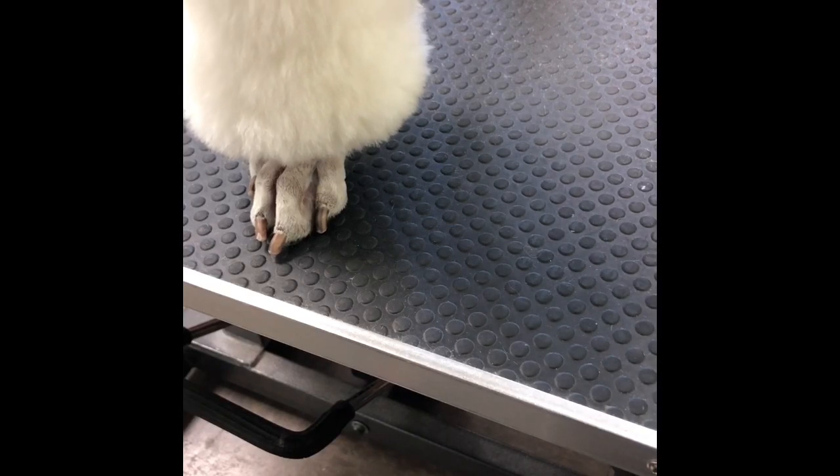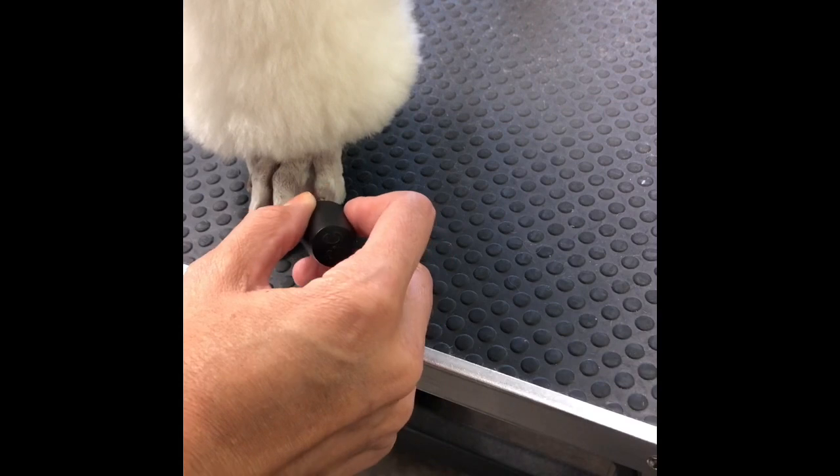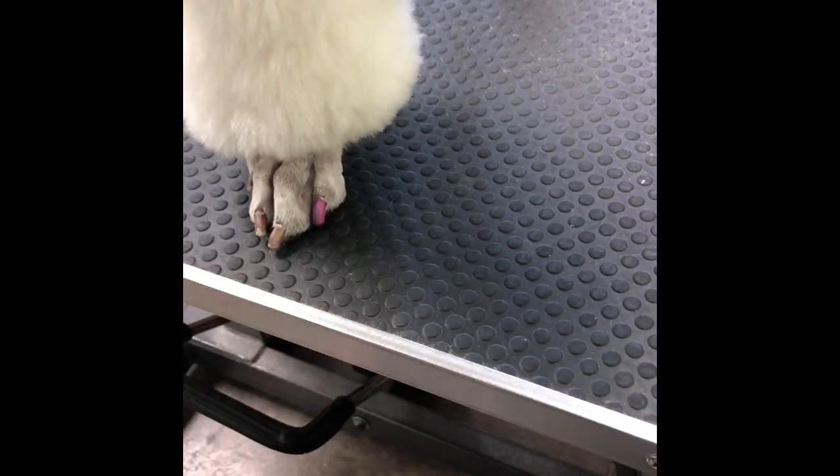So if you lift that paw, you're gonna take your nail polish and try to keep it to three strokes: the side, the front, and the tip. The quicker you can do this, the quicker you can keep all the nail polish off of the dog's paws and the other nails.